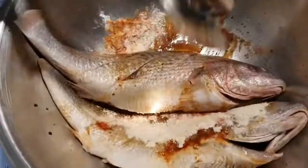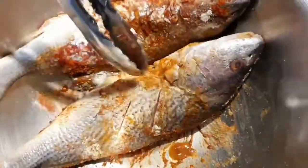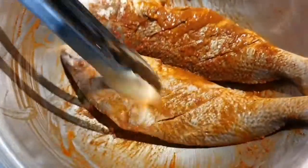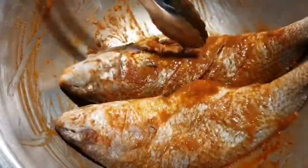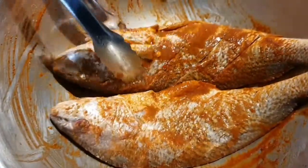Mix everything properly well together. You can use your hand to massage the seasoning into the fish — make sure everything is properly mixed. I'm using tongs; you can use your hand or wear gloves. Everything is well mixed together.